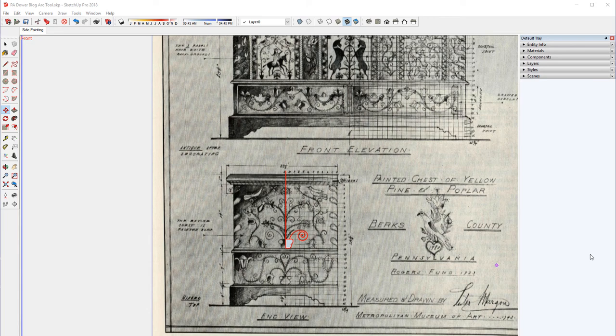Here is the scanned image of the Pennsylvania dower chest in the book by Lester Margon titled 'Construction of American Furniture Treasures.' I've imported and sized the image, then scaled it up by a factor of 10. That helps when doing the very small arcs to reproduce the decorative shapes of the painting. The x10 scaling does improve that.